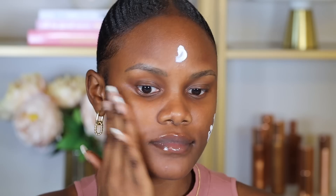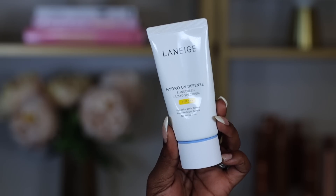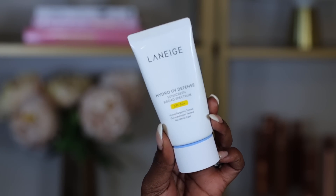First I'm going to start with moisturizing my skin with an SPF. I love using an SPF because it's going to protect my skin from the sun, and whether there's sun or not I still like to put on an SPF. The one I'm going to be using is this one by Laneige — it's the Hydro UV Defense Sunscreen. It has an SPF of 50 and it's really moisturizing, so it's good even if you have dry skin.